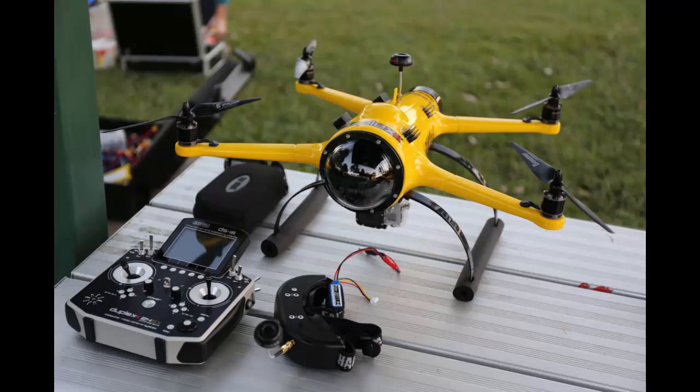Hey guys, waterproofdronesguide.com here. Just wanted to quickly go over this quadcopter we have here called the Quad H2O. This guy is great for builders because the kit itself can be teamed with your favorite motors and flight controllers and that kind of gear to make it just the way you want. And since it's waterproof, it can sit afloat in the water and then take flight from there.